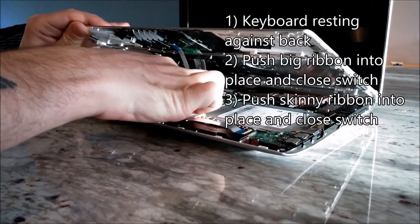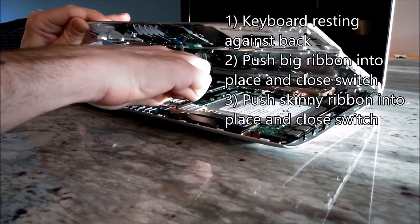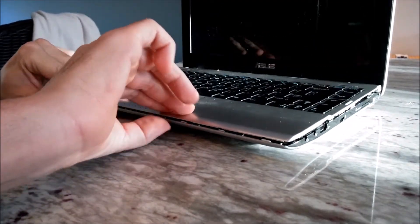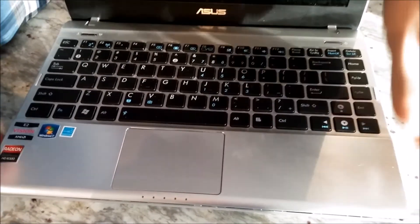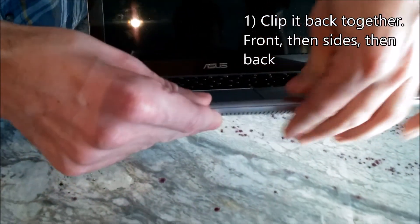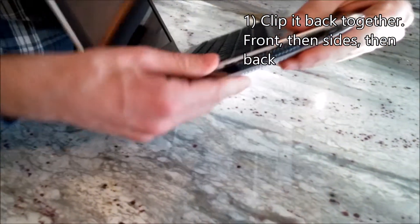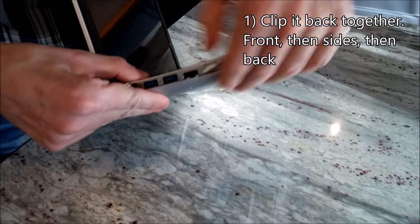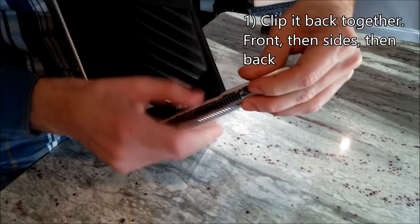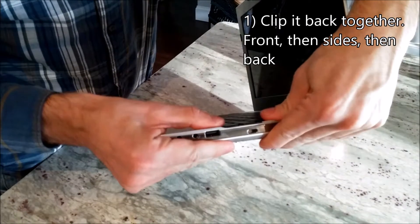Flip the small ribbon in. Flip that close. And then you can put the keyboard down. Now we clip everything back together — you just start at the front, unpinch it, apply pressure, and go down one side.